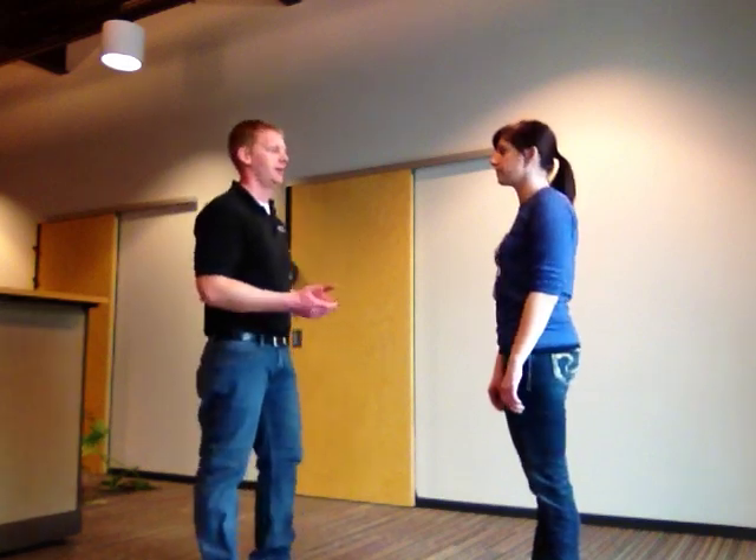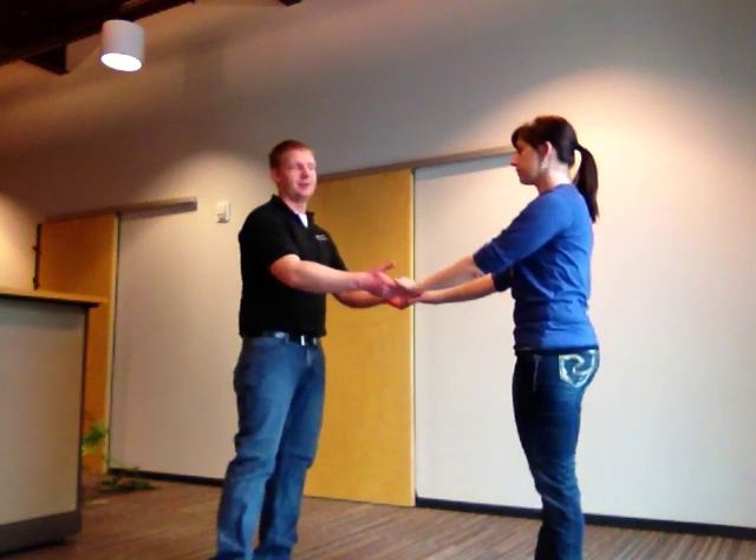Next one we're going to do is called the truss ball. If you've ever done the truss ball as a team building activity, this is very similar — we're just going to incorporate it into a dance move.